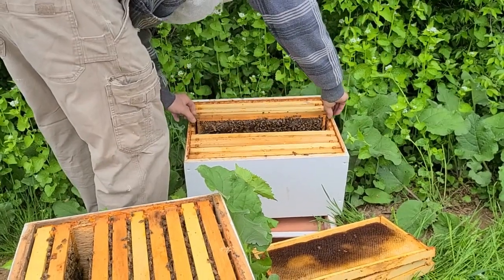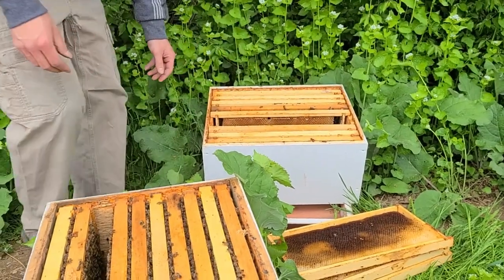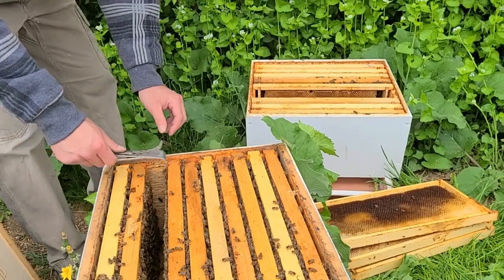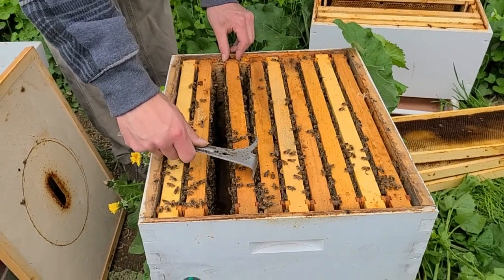We're going to take that and put it in the top box. We normally put it in position four, then we'll do a blank frame next to it in position five — just an empty frame — and then we'll put another brood frame in position six. So the two brood frames get moved to the top box with an empty frame put in between them.